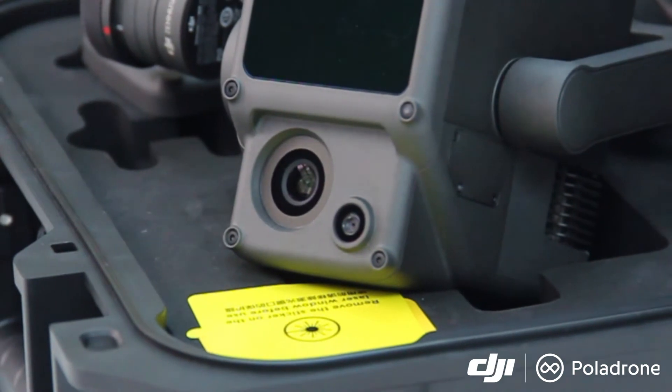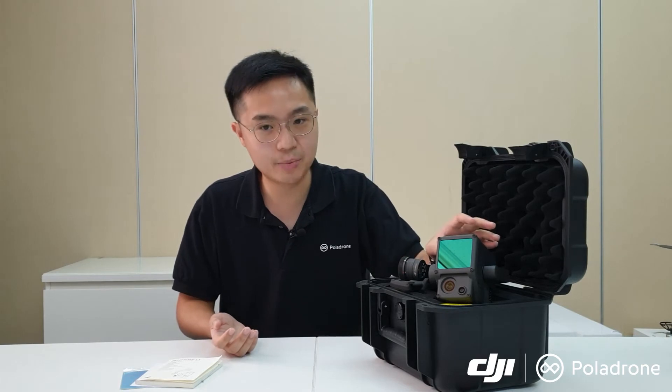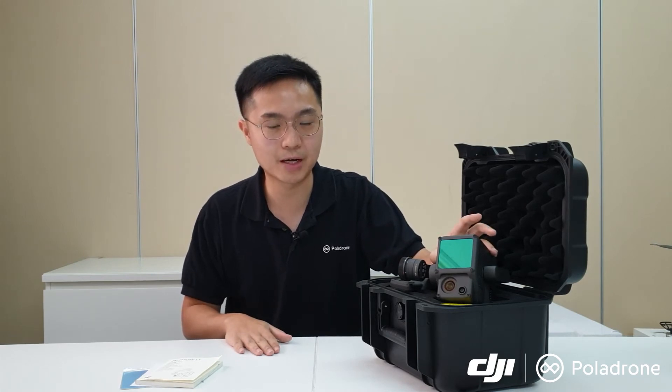The second sensor on the Zenmuse L1 is the RGB sensor, which is very similar to the Phantom 4 RTK RGB sensor — a 20-megapixel one-inch CMOS sensor with a mechanical shutter, eliminating rolling shutter distortion when flying at high speed. It provides real-time color information, and once combined with the LiDAR sensor, it automatically merges the point cloud and RGB imagery to form a colorized point cloud. This eliminates the tedious previous workflow of separately processing LiDAR and photogrammetry data before alignment.